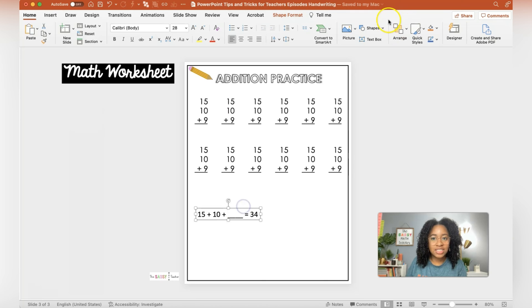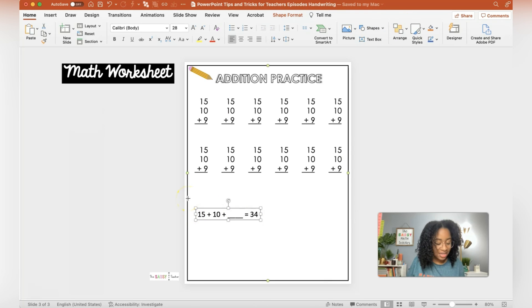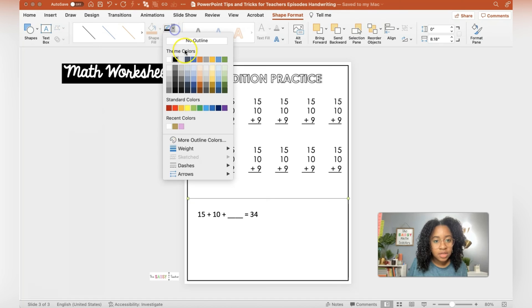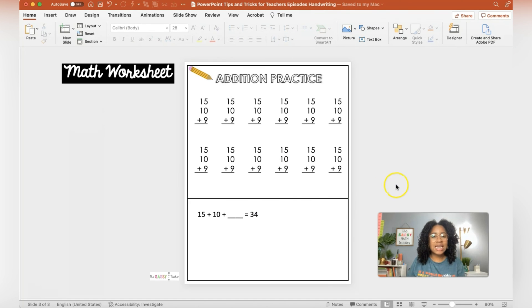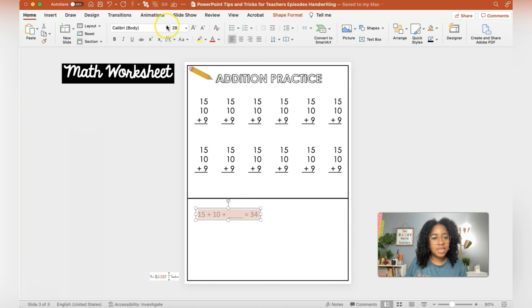One thing you may want to do is actually separate the two halves of the page, so I'm going to go add a line in just so it's kind of separated. The other thing I didn't mention in the last video is that you need some directions on your paper — and you may also want some numbers. That's up to you.